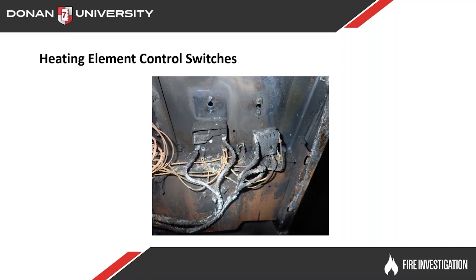If we can't tell by looking at the front, we can take off the back of the control panel, open it up, and look at the range heating element control switches on each side to see what kind of condition they're in.